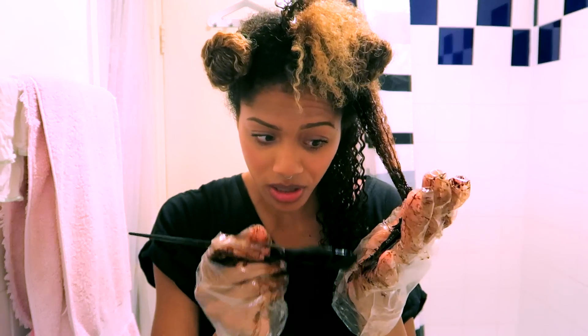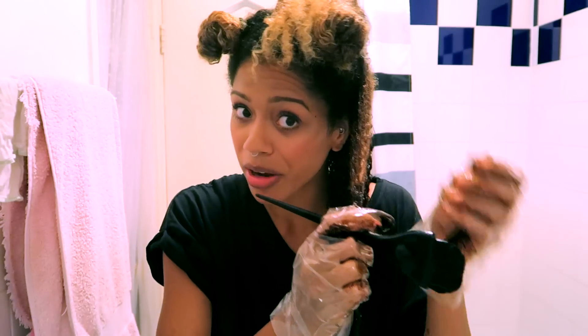Oh no, I just got dye on the bathroom mat — not bathroom carpet, bathroom mat!